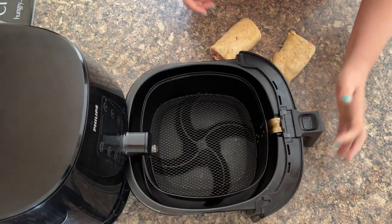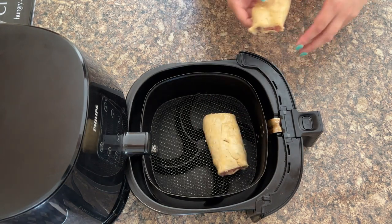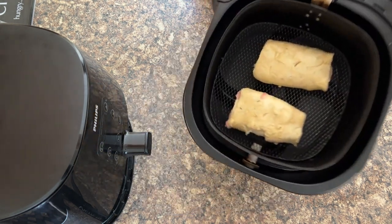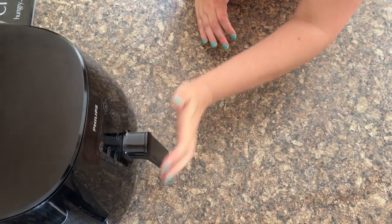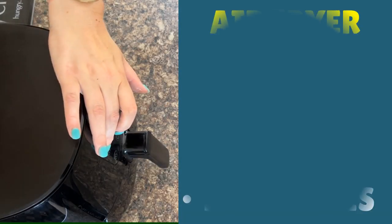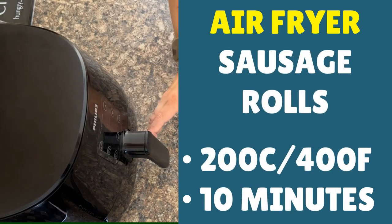We've cleaned up and now it's time to get these sausage rolls in the air fryer. What I love about the Philips air fryer is it's perfect for two big sausage rolls like that. We're going with a higher temperature than I normally use, just because it adds extra colour to the sausage rolls — 200 Celsius, that's 400 Fahrenheit, and a cook time of 10 minutes. Then we can come and check on them.